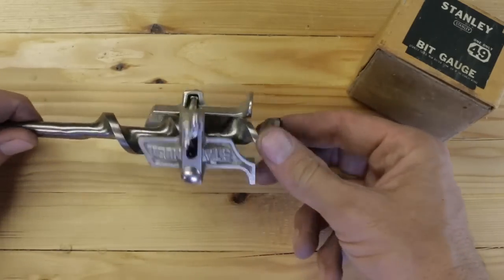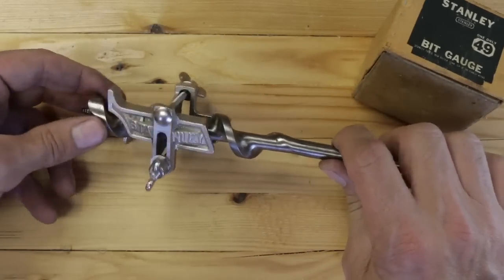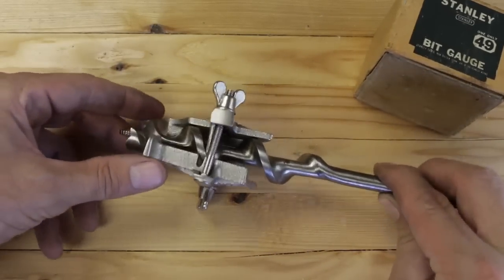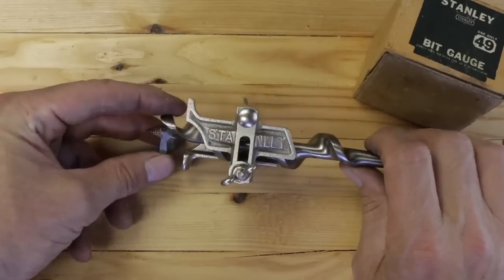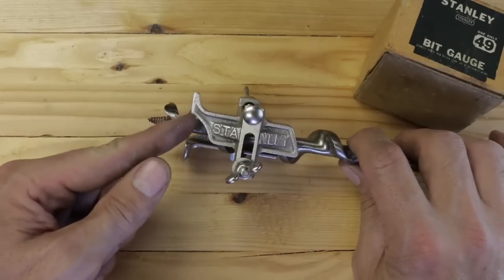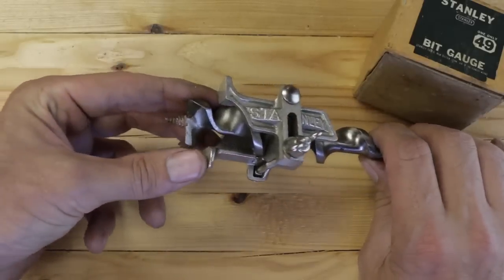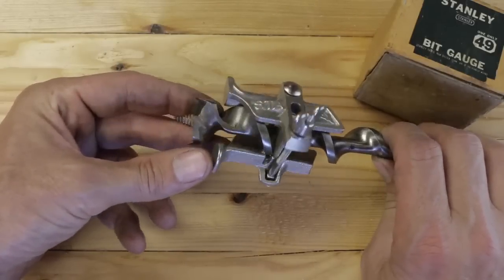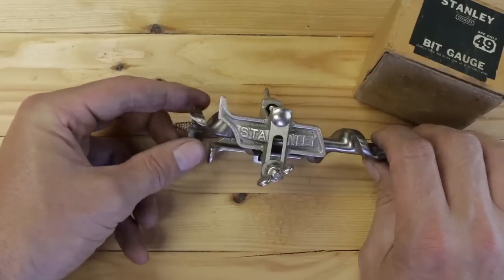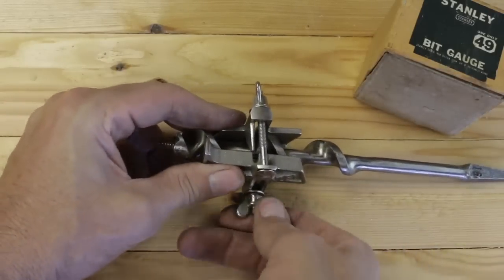I can't believe it's brand new — not a scratch on it, I looked it over really close. So let's say here that we want to drill those holes. We'd measure from the cutting surface to here — that's probably three quarters of an inch or so. And what those feet do is stop right when we get to depth; they're not going to allow us to over-drill and go too far. Let's try it out.